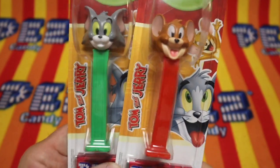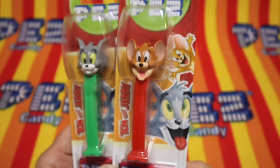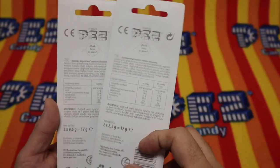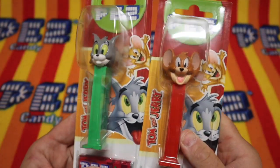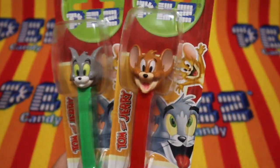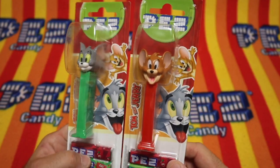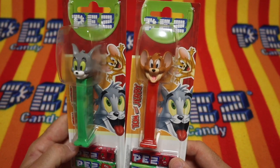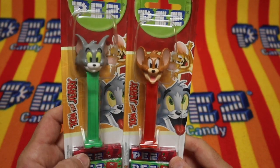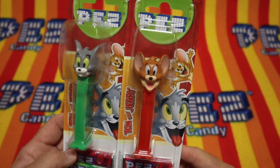It's Tom and Jerry. It's the new Tom and Jerry — the very, very new Tom and Jerry. Wow. I didn't even know that these guys were... These are very new. These are European cards of some sort. They're European. They've made a trip across the pond to be opened here at the Unboxing Pez Show.